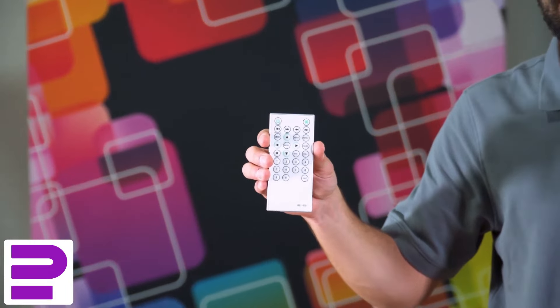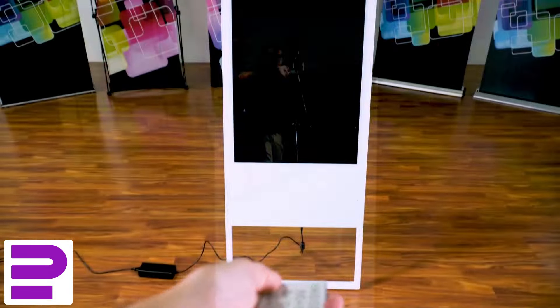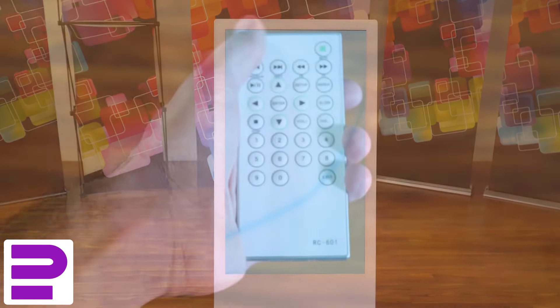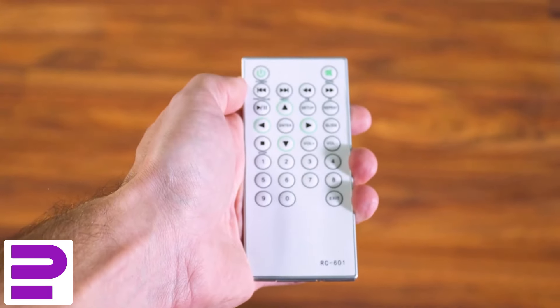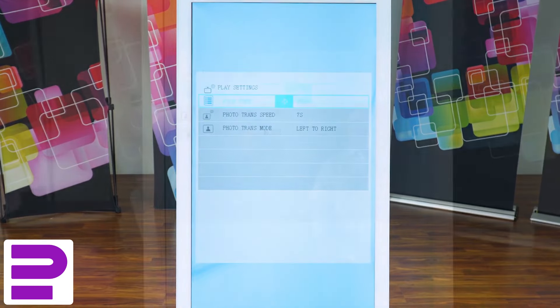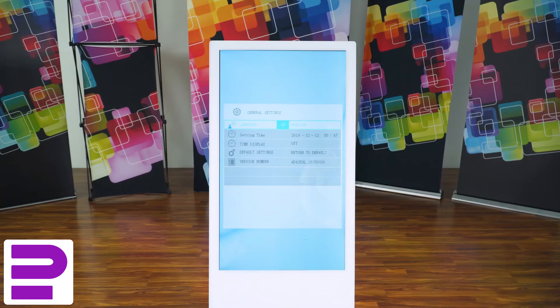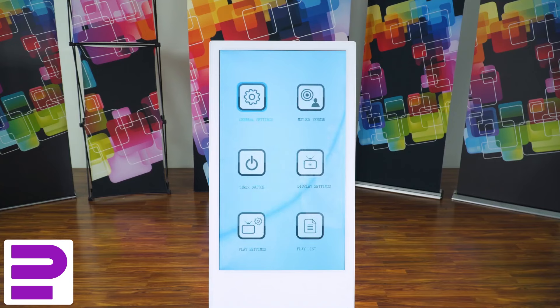Next, grab the display's remote and press the power button to turn the display on. Then press the setup button. Once in the setup screen, move the selection to play settings and press enter on the remote. If the file type does not already read all, press the right arrow key until it does. Then hit exit on the remote to return to the setup screen.